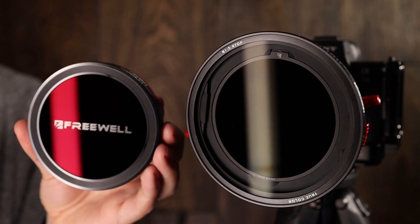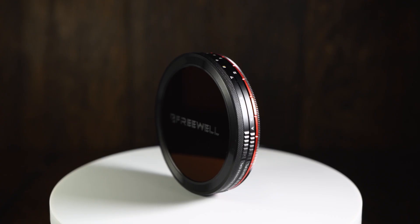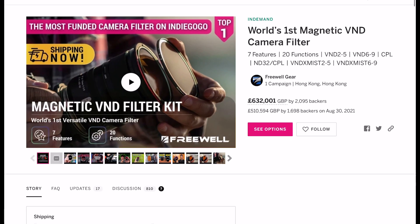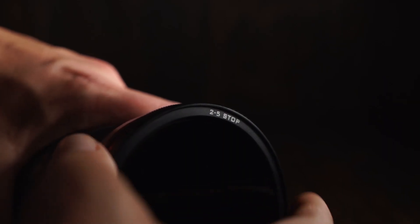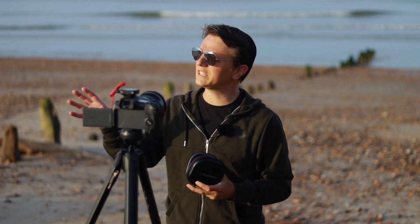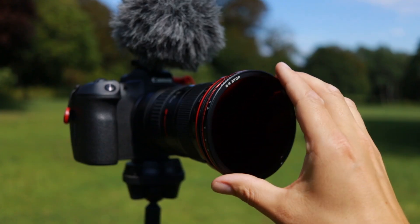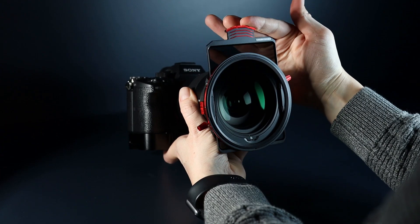Let's take a look at the new K2 system from Freewell. The K2 filter system is an evolution of Freewell's original magnetic filter system, which was released in the summer of 2021. This was the most funded camera filter system on Indiegogo — I made a separate review of that which I'll link here. The original magnetic filter system was primarily aimed at video content creators, as it can accommodate a polarizer, fixed ND, and a variable ND, as well as other special effects filters.